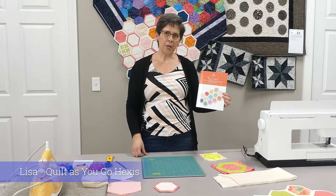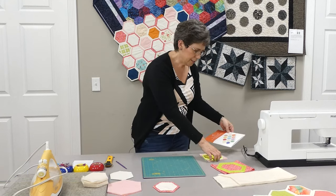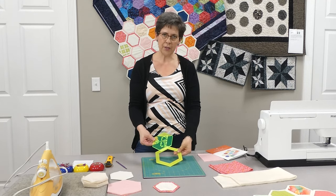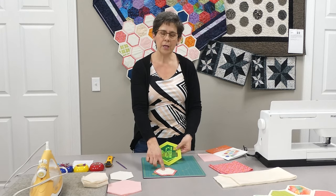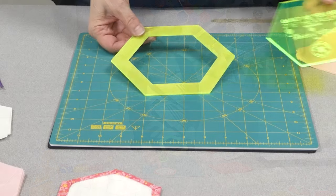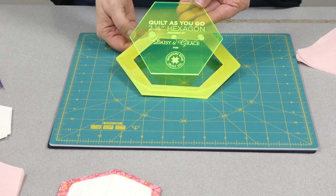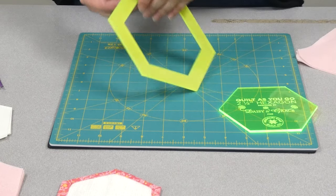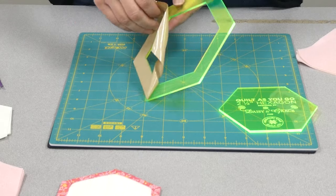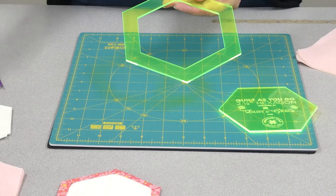Daisy and Grace is a company out of the UK distributed through Missouri Star. What you get with your Daisy and Grace templates is a two-piece template. We'll use the first template, the inside template, to cut our inside shape and also our batting, and then we use the outer template to cut our background shapes. Most templates come with a paper backing and sometimes you can't even tell the backing is on there. If you have templates at home that you haven't removed the paper, it's as easy as that and it leaves no residue at all.